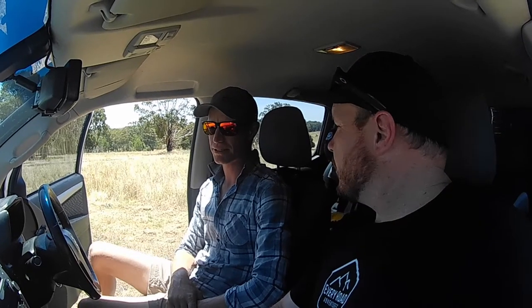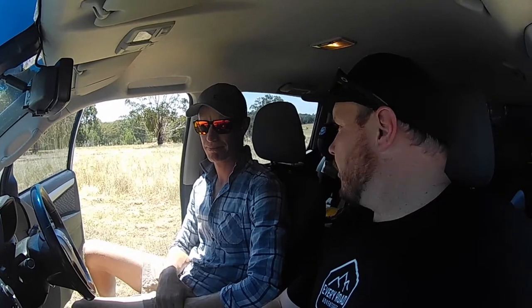Extra 35 litres can get you out of trouble, which it has before. I didn't try to modify it too much inside. It ends up costing a lot and you don't want to spend too much on the inside of the car when all the gear is on the outside where you want it to be. Speaking of outside, we might go and have a bit of a look outside the car.